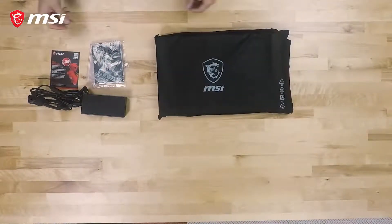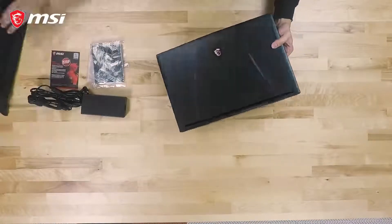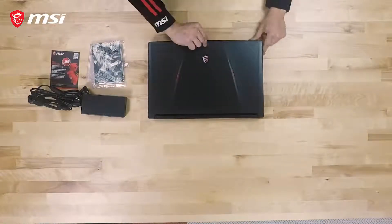A protective cloth can be found between the screen and keyboard to guard and keep the screen clean from smudges when the lid is closed.